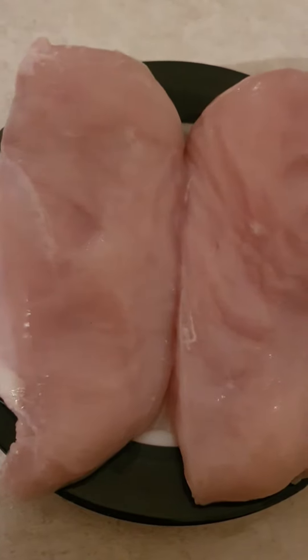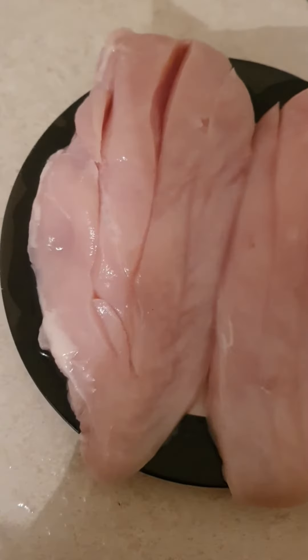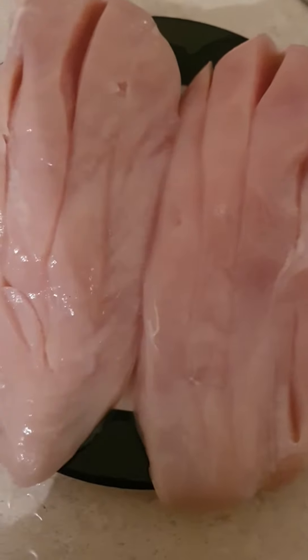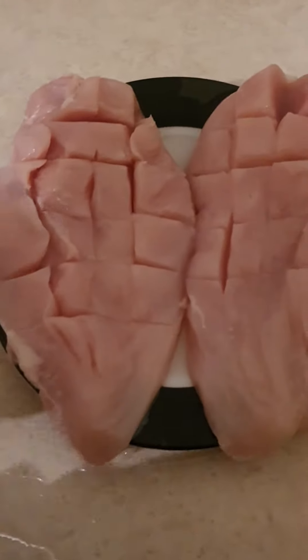So there goes our piece — two chicken breasts. And then I'm gonna cut it up, slice it a bit. So first I will cut the three, just like that, two chicken pieces. And then cut it just like that.